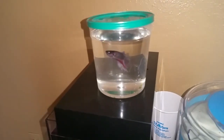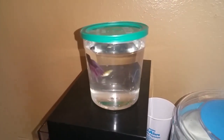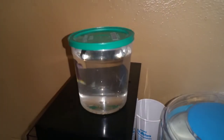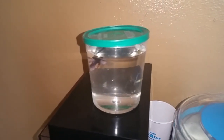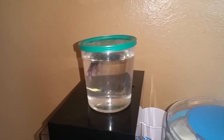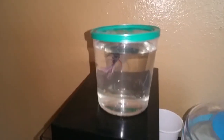Now all my tank waters are at the same temperature. If they are not, you will want to float the cup in the new tank before you add extra water into it, otherwise you can end up shocking your poor betta.